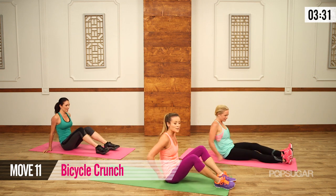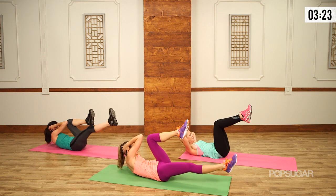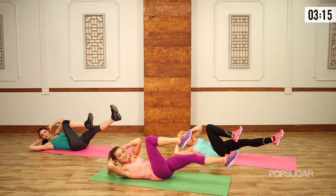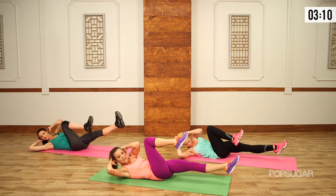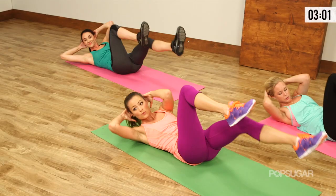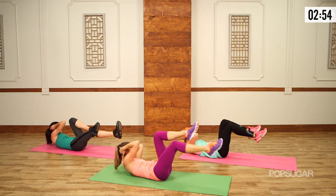On your back — we're going to go right into a bicycle crunch, because this one is so great for a nice stomach. Knees are bent at 90, lift those shoulder blades, and rotate — bicycle, opposite elbow to knee, and switch. Don't forget to breathe, and do not rush this. People try to speed through it and all you're doing is working your hip flexors. Keep your shoulder blades up as high as you can, really extend that leg but keep your low back on the floor.